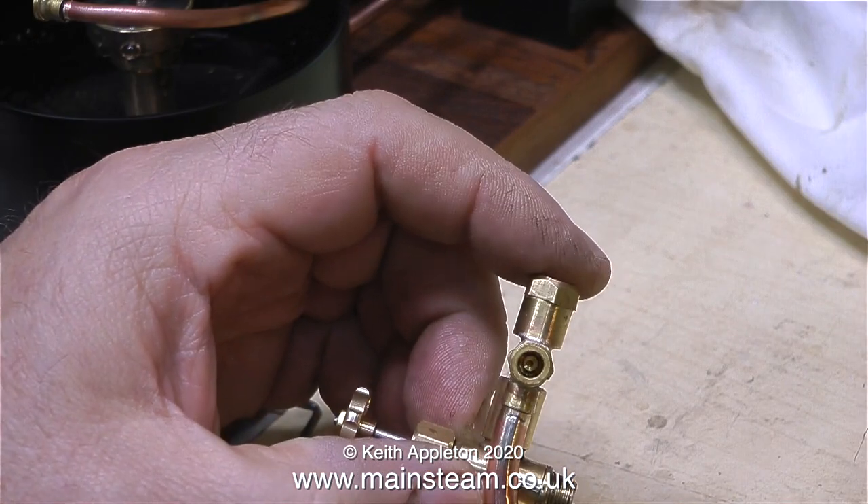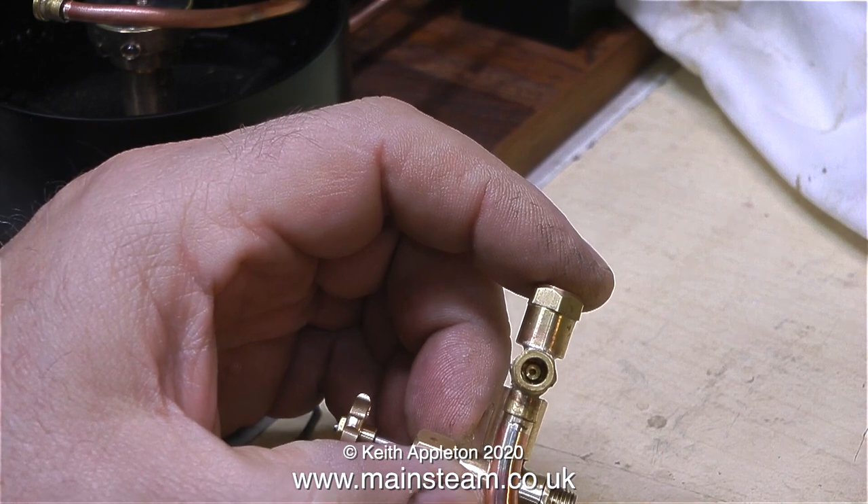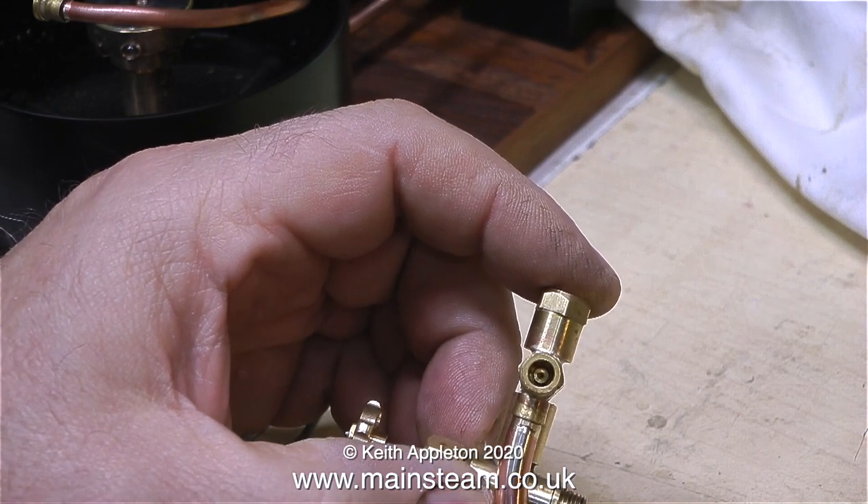This clip shows part of what's inside the injector. These are special cones — there are inner cones and outer cones. The outer cones are removable.